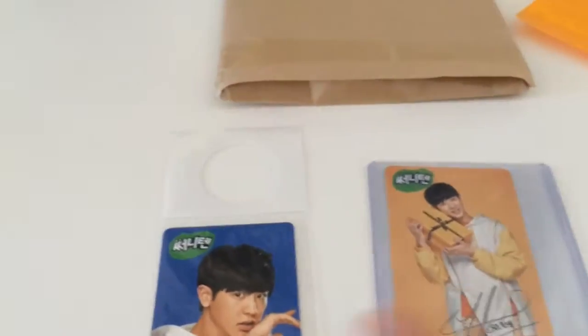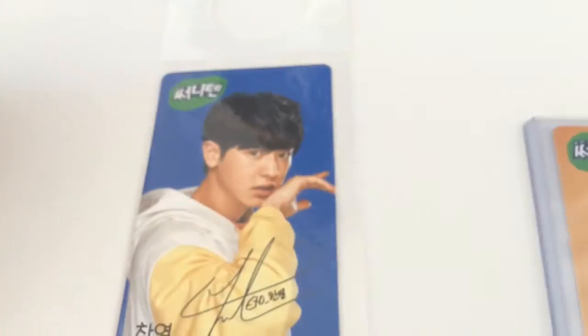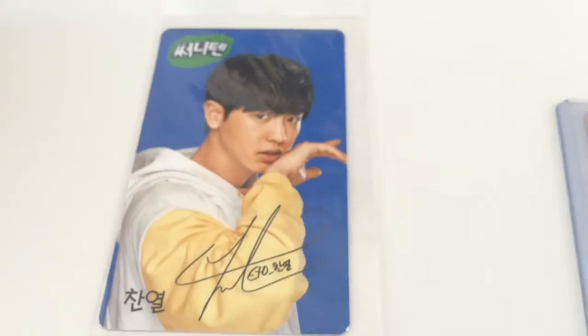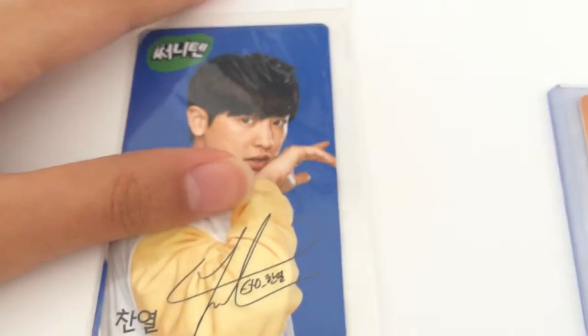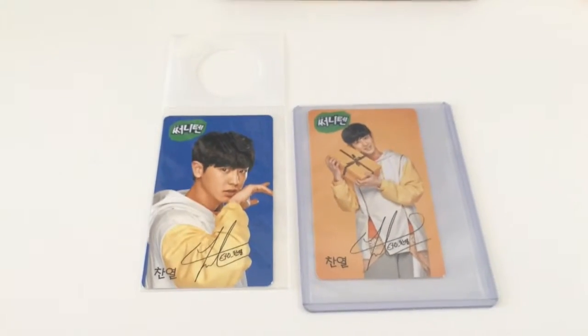So here are the two cards. And then on the back, this time it's like a close-up. It's basically like the close-up photo of the Type A and it just has a different color background. So yeah, these are the Chenyeol Type B and C Sunny Ten cards.